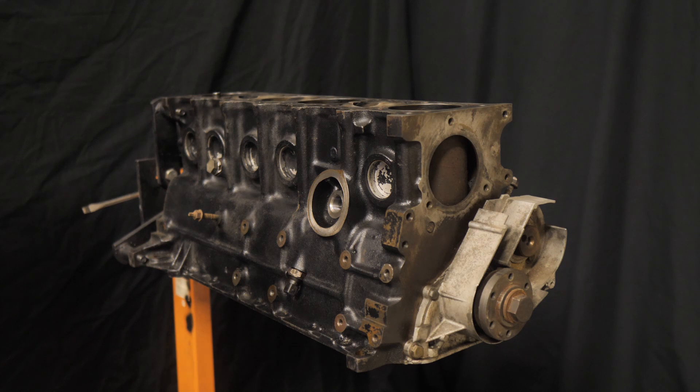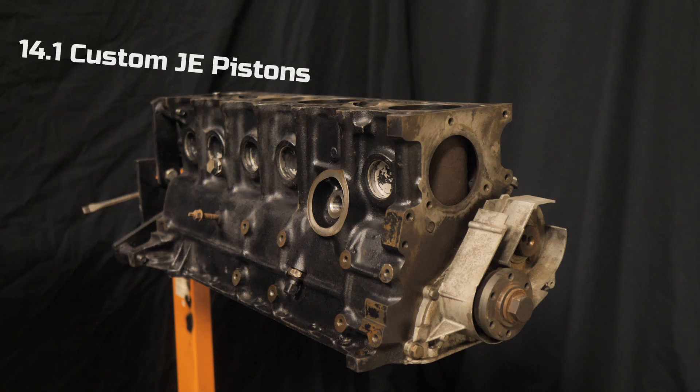All right guys, so I got everything set up. I already tried to record this clip when I first got back and unloaded it, but I kind of like this setup better. Hopefully you can hear me — the mic's about two feet away from me. I just want to give a rundown of what's done to the block already and what has to still be done. It already has pistons in it from whoever had the motor before — they were running for a short time and then decided not to. Currently it is running a set of 14-to-one compression custom stock bore JE pistons.